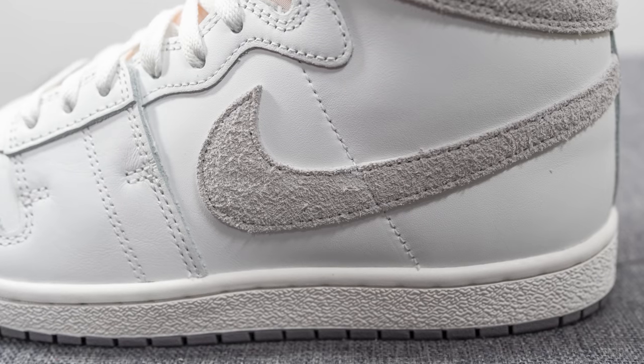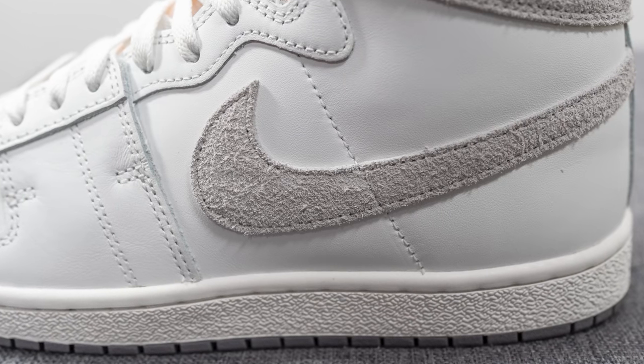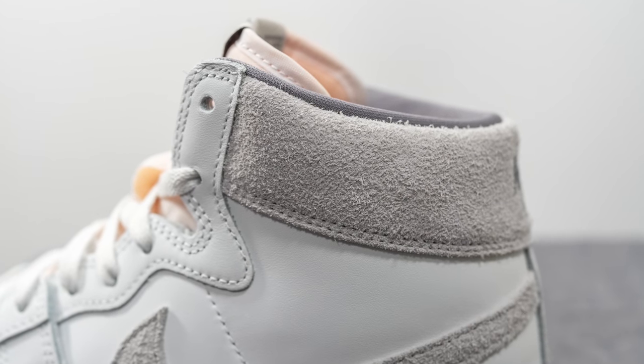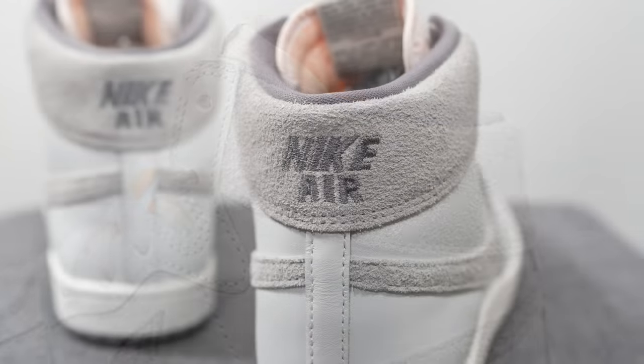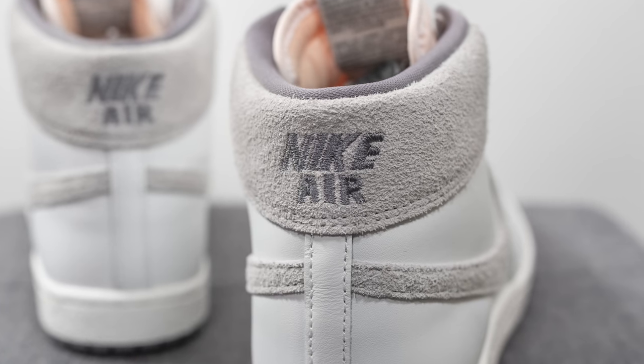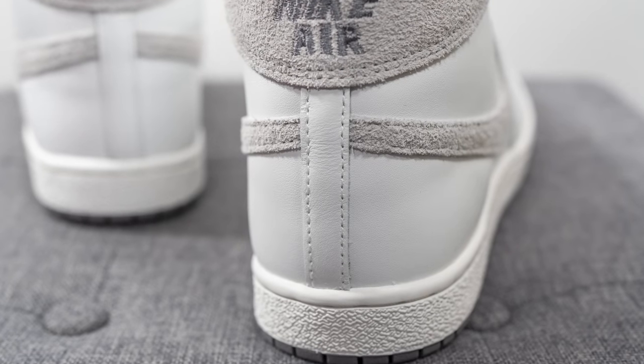Overlaid on top is the Nike swoosh, which is constructed out of a shaggy gray colored suede. Surrounding the top collar area of the shoe, that same long-haired suede circles around the heel as well. Embroidered in the center at the very top of the heel, we have Nike Air branding done in a darker gray color, with a single strip of white leather running down the center.